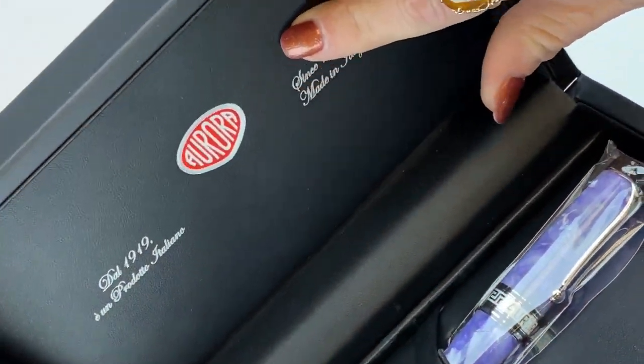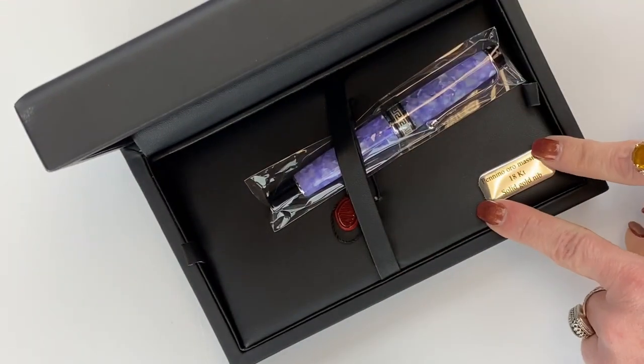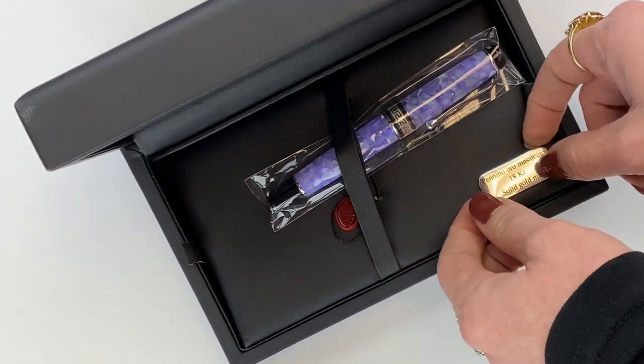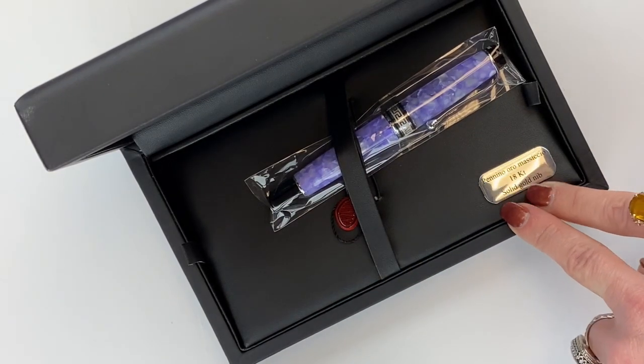Inside you've got the Aurora information with the logo up top — 'since 1919, made in Italy.' And then here you have a little silver plaque that's attached to the pen bed, the false bottom here, and it designates that this is an 18 karat solid gold nib.